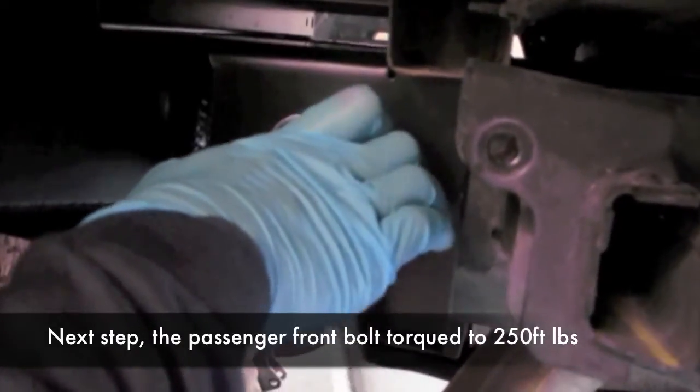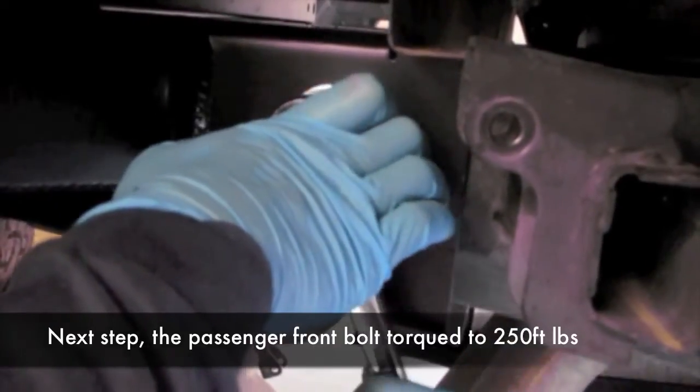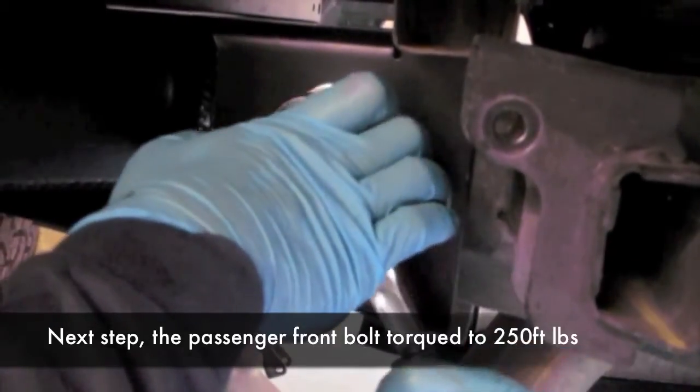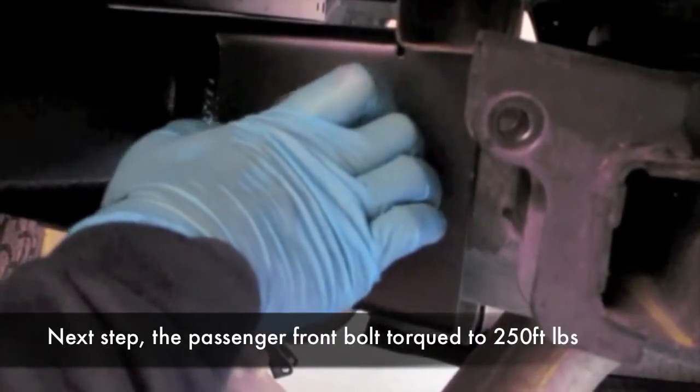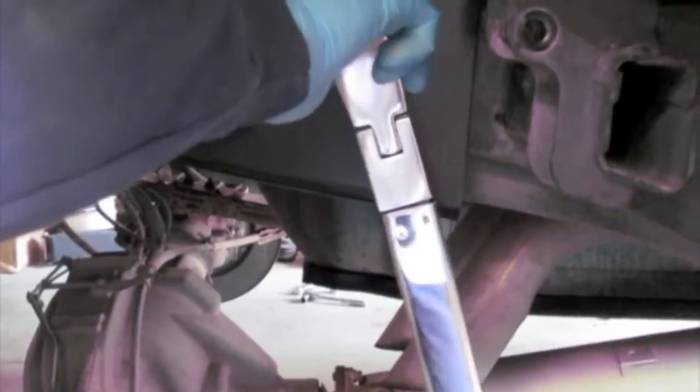Just like the last side, have someone hold the wrench from the inside and put the other person on the socket and just keep tightening it down. Again, you want to torque it down to 250 foot-pounds.